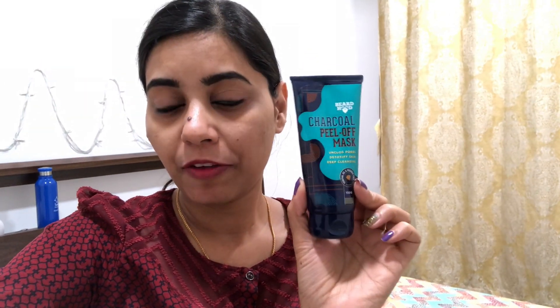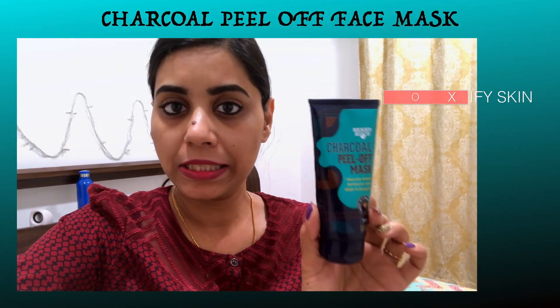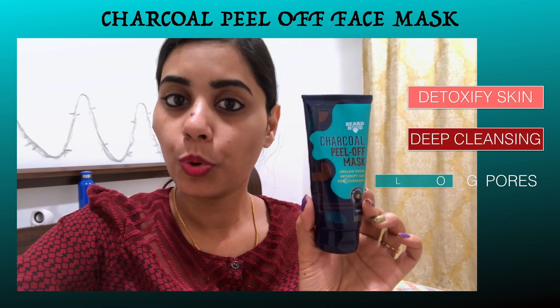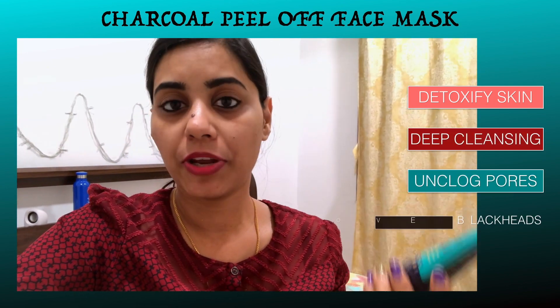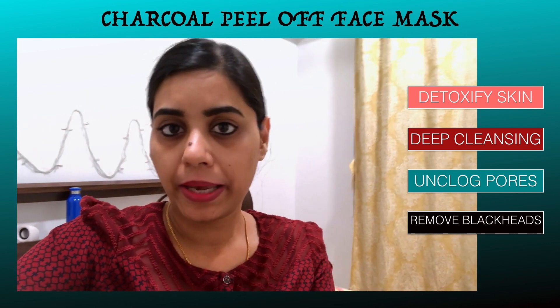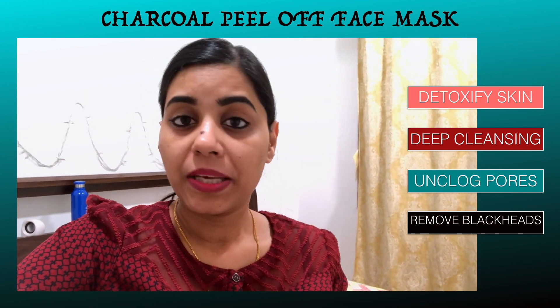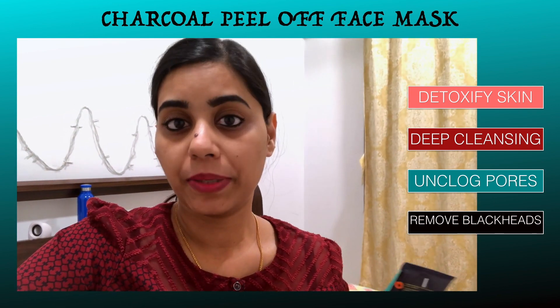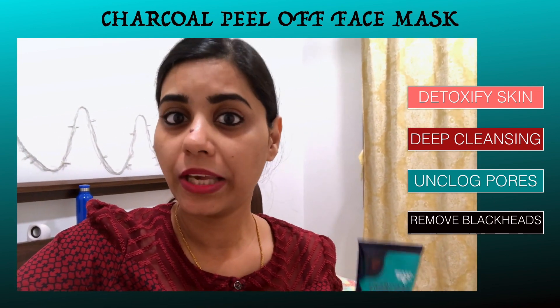I will show you how good it is for your face. I will tell you some benefits. It cleans your face with deep cleansing. When your pores open, it will close them. It also helps remove blackheads. It cleans the impurities of your skin.